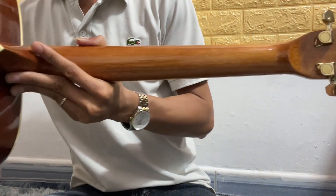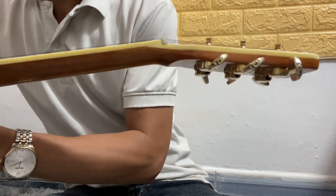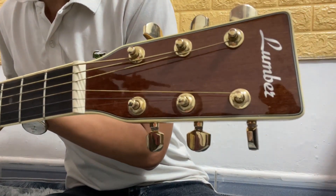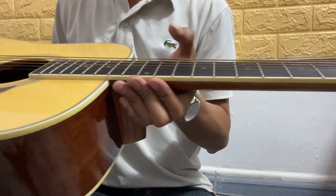Đây là Lumberd sản xuất tại Trung Quốc, xuất sang thị trường Nhật. Trang bị bộ khóa vàng rất là đẹp, rất là xịn. Đầu cần, cần xà cừ rất là đẹp. Action rất là thấp luôn.